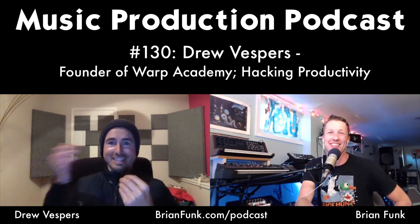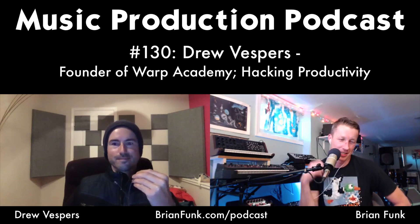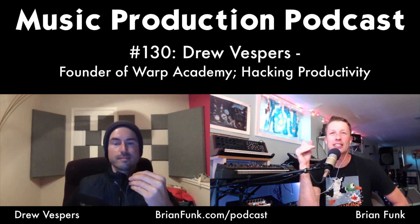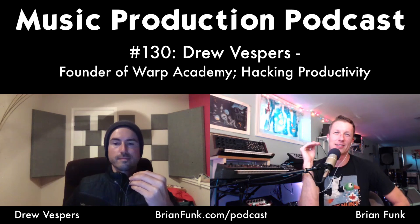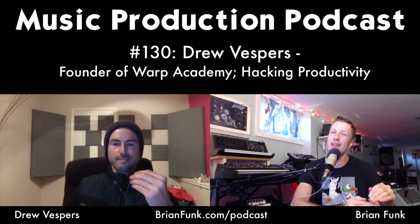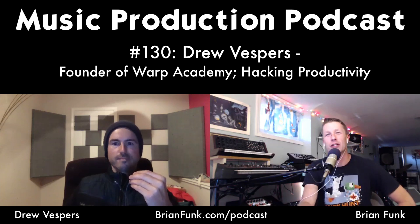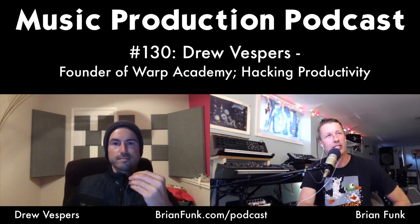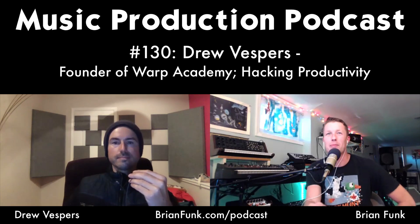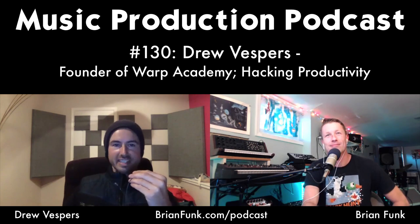Brian recognizes the experience of watching a tutorial where someone tweaks a setting and says 'doesn't that sound much better?' while you can't really tell. His rule of thumb: push the effect until you notice it, then pull it back. He's ruined many mixes by putting compressors on every channel and EQing everything, only to bypass everything and realize it sounded better before he touched it.